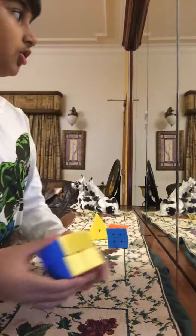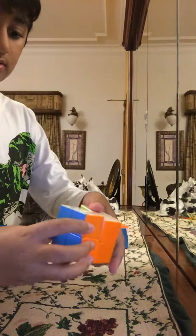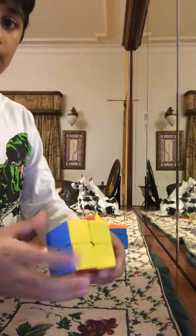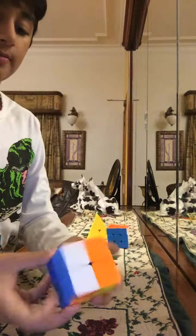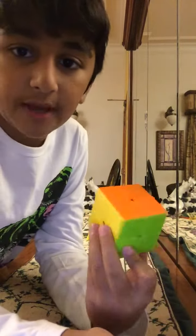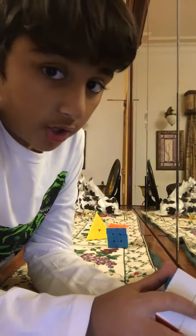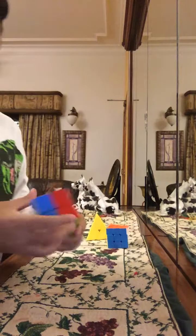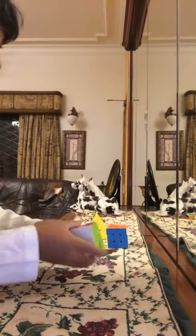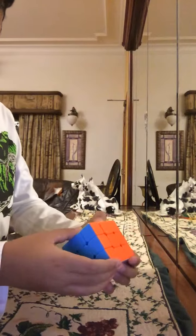The 2x3 is not good for speedcubing at all - it's just good for messing around. If you want to do competitive and you have this cube, you're gonna have to buy a new one for sure. I can't even work with this. See how much faster I can do it with the other one?